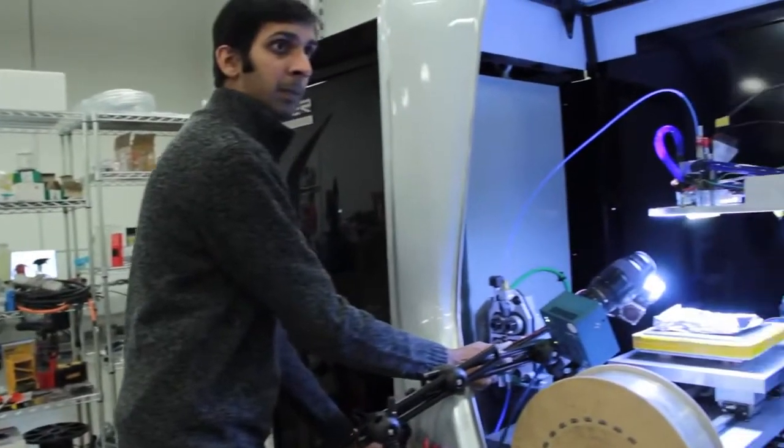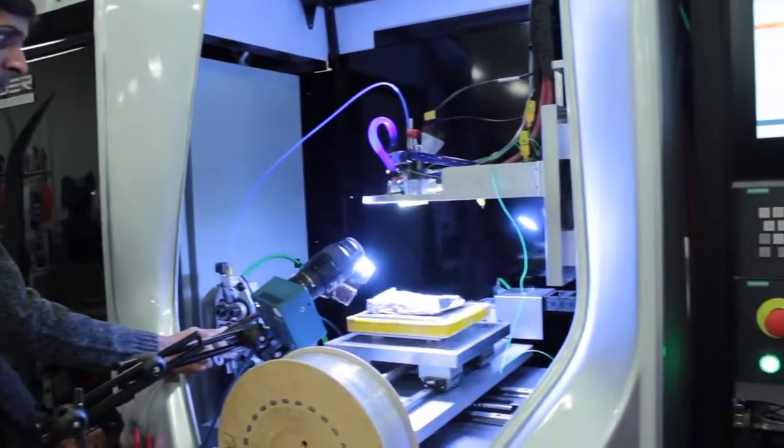The University of Buffalo has been a great help from very early on, when we were in the basement trying to understand the parameters of the physics. Pretty much our whole staff is from UB's School of Engineering.